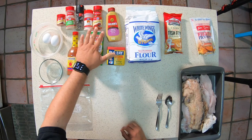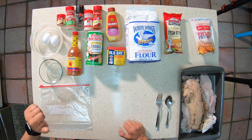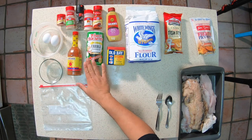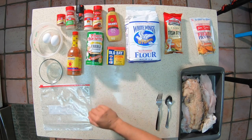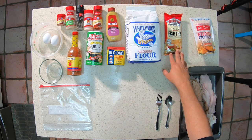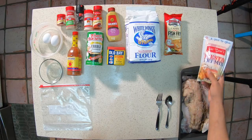As you can see I've got a bunch of seasoning right here: smoked paprika, garlic powder, black pepper, onion powder, and regular paprika alongside the smoked one. We also have Tony's Creole seasoning, Louisiana hot sauce, Old Bay, all-purpose flour, and the Louisiana Cajun crispy fish fry. This time I'm going to add something different — Aunt Kathy's Fiesta fry mix — just to add a little something extra.